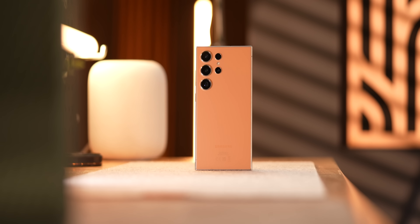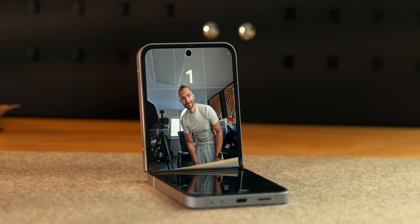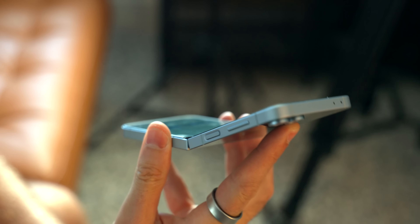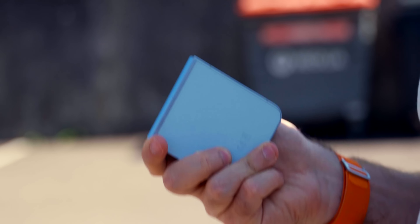The only real awkwardness on the Z Flip 6 is that the NFC chip for contactless payments is located on the bottom of the phone. So if you have your phone opened up and go to pay for something, you kind of have to turn it around and present the bottom of your phone to the cashier, which is a bit strange. But if you fold your phone up, it works just fine folded — no problems with that.